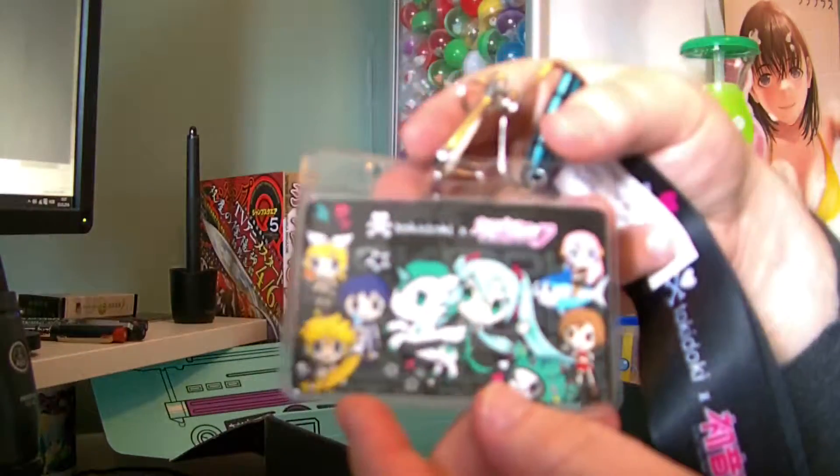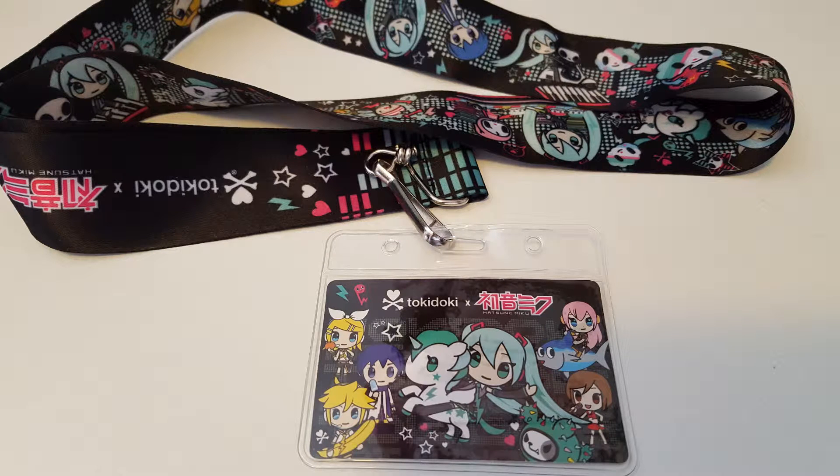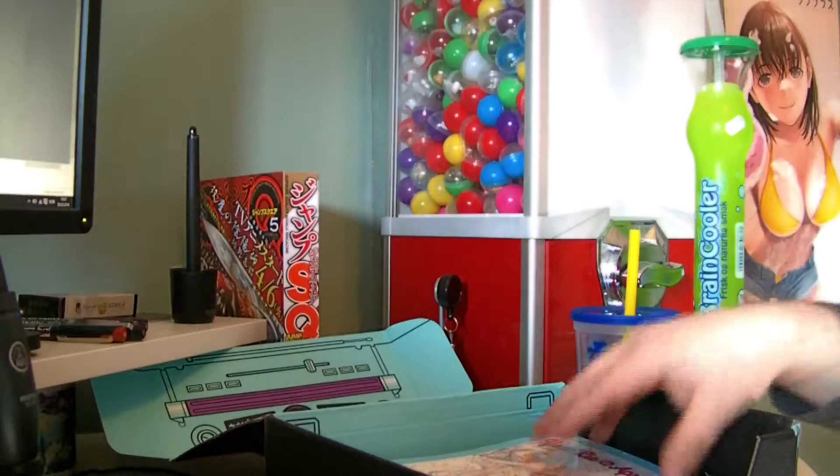I probably should show you guys this — I don't even know if my camera can focus on that. That's pretty nice. You can even see the address here if you can see it on the camera — I'll take a picture.